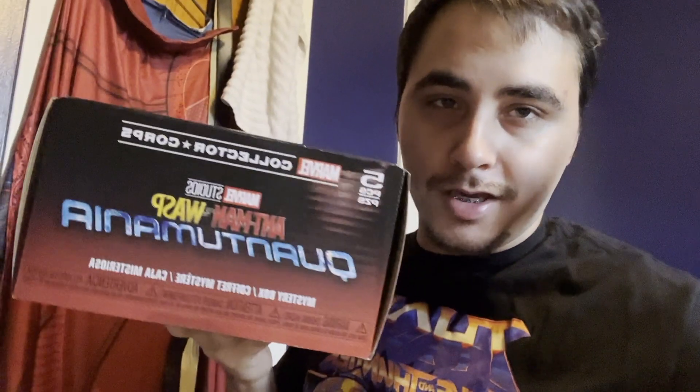What's up guys, long time no see, it's The Figure Spot, and today we're going to be taking a look at the Ant-Man and the Wasp's Quantumania March Marvel Collector Core Box. Let's dive right in — as always, show some love in the comments down below, leave a like, and let me know what you guys want to see in some future content.